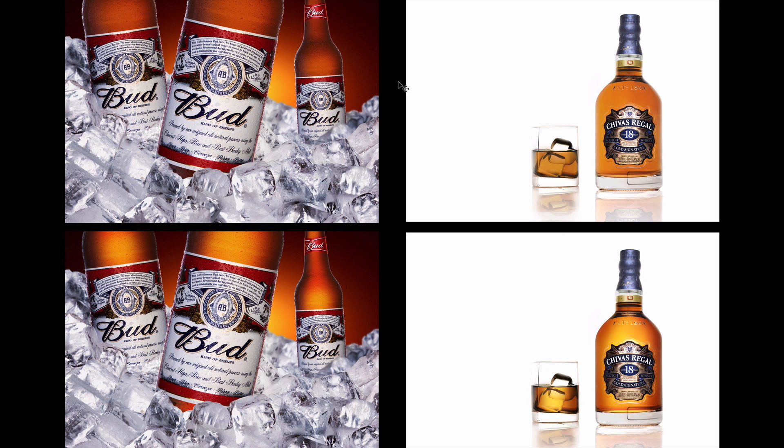Hi everyone, this is a product photography tutorial. In the next 10 minutes I'm going to show you how to make boring bottles look shiny and nice, like there is actually light inside of them. This is a basic tutorial for beginners. You will be able to download source files and the final PSD file and follow my instructions to do the exact same job.